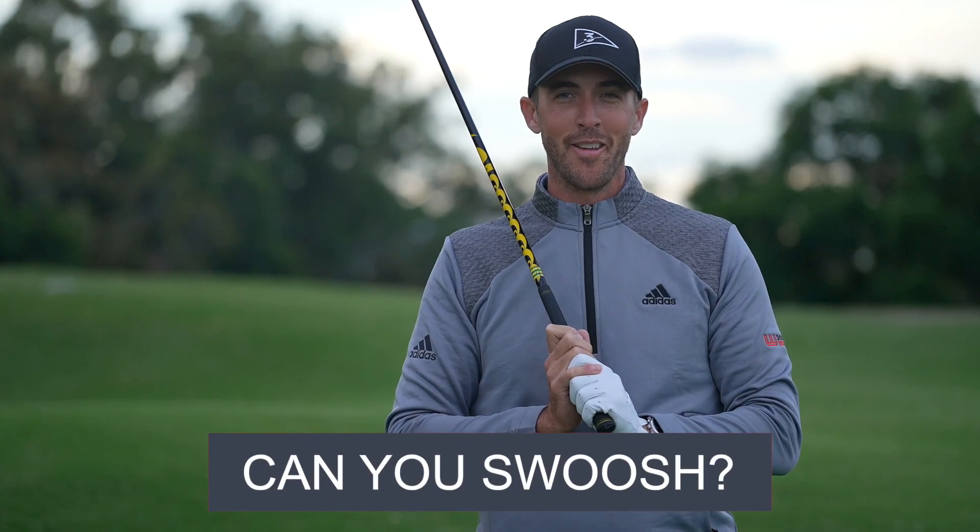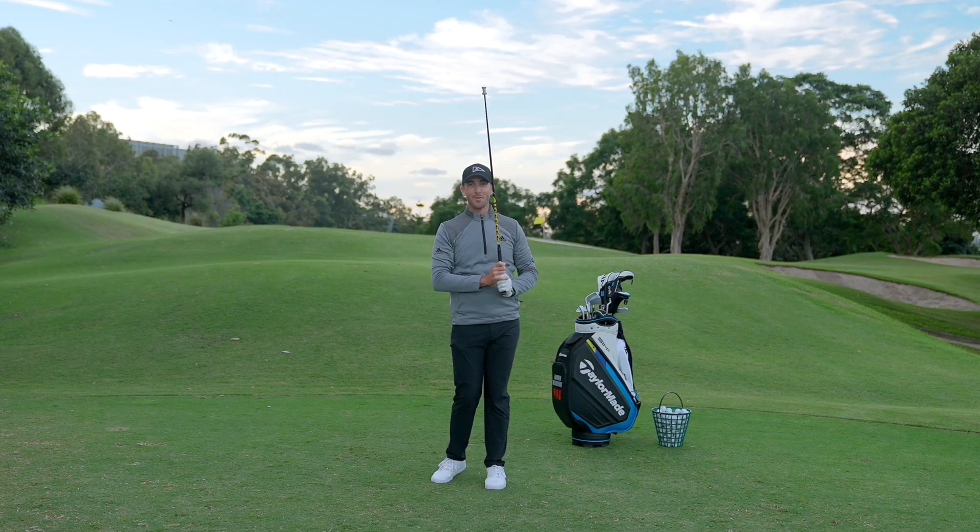Everyone wants to smash it like DeChambeau. If you've got a mate that keeps hitting it past you, stick around — this video is for you. We're going to learn how to generate some more speed in your golf swing.